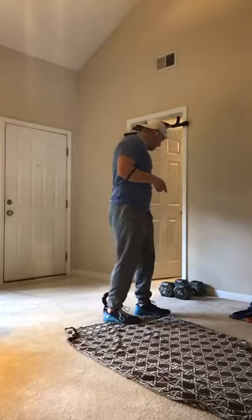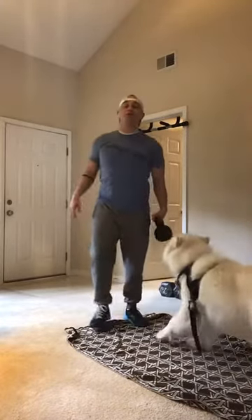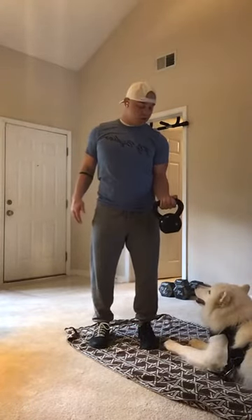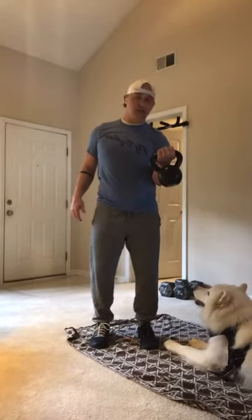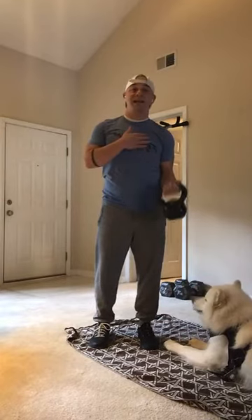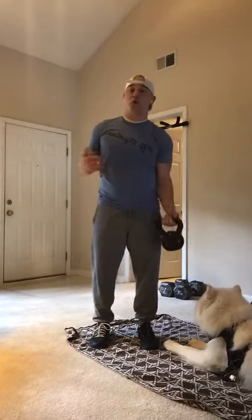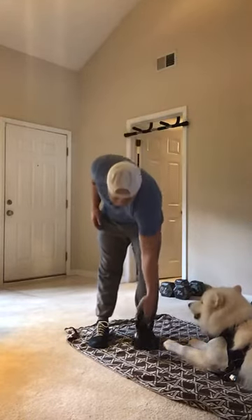First thing we have is going to be single arm kettlebell curls. 10 seconds up, 10 seconds down. So we want to go right here — one curl, counting all the way up to 10 seconds, and then once we're at the top, 10 seconds down. So we're going to spend that whole 20 seconds doing one curl — 20 seconds on that first arm.